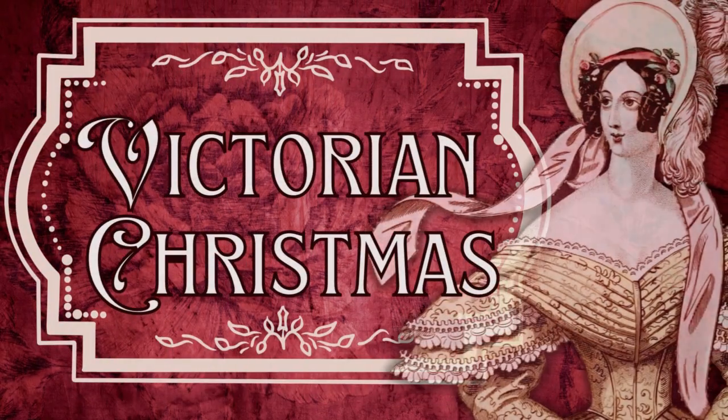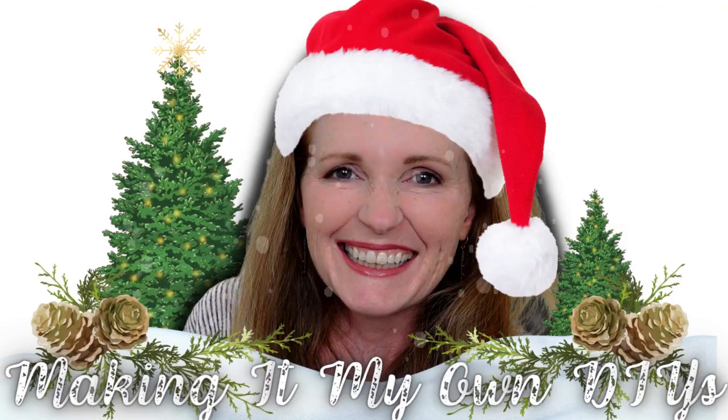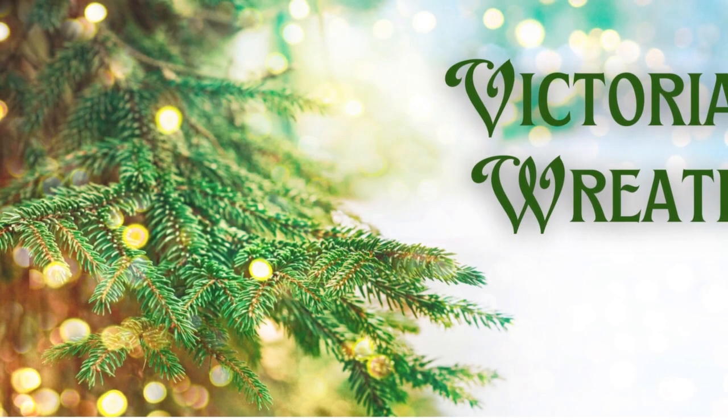Today we're making Victorian Christmas decor. I'm Brandi and this is Making It My Own DIYs.